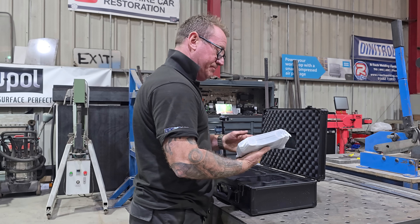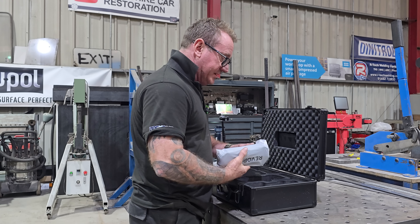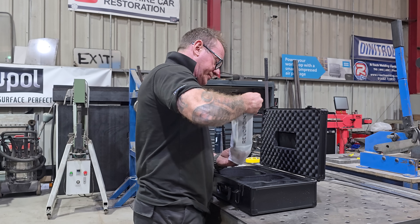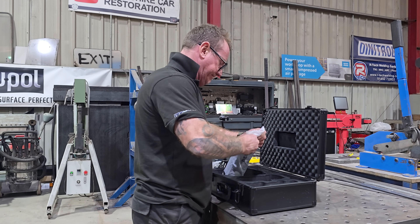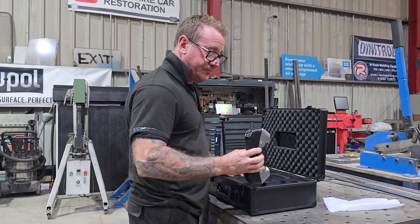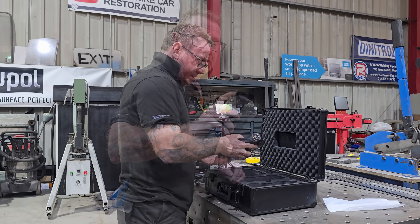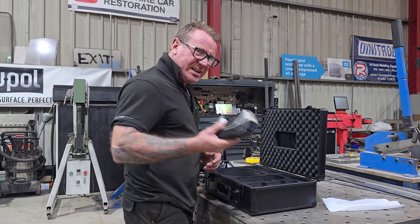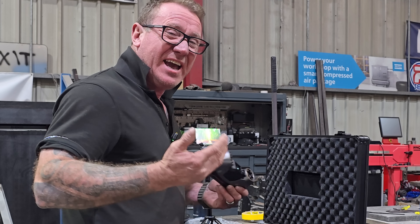Last but not least, the RevoPoint Metro Y Pro scanner itself. You do get record and pause as well as zoom in and out on this, just like most scanners. But it's the remote part that we're interested in because cables just get in the way.